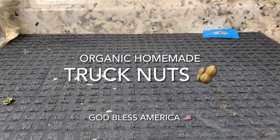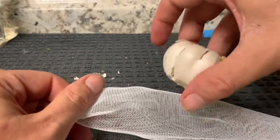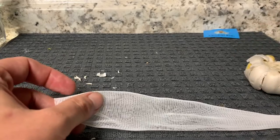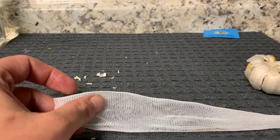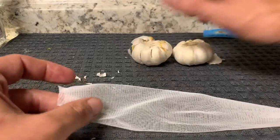Hi. Have you always wanted truck nuts but can't get the testosterone to go inside the store and purchase some? I'll teach you how to make truck nuts at home. It's by garlic. It comes in a bag like this and it looks like garlic. The reason you want to use garlic is it will also give you that authentic smell, which you don't get with just regular truck nuts.